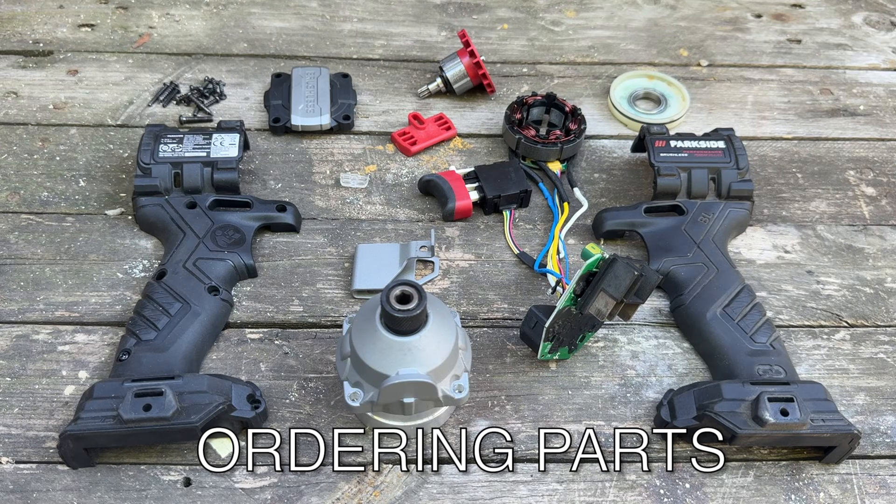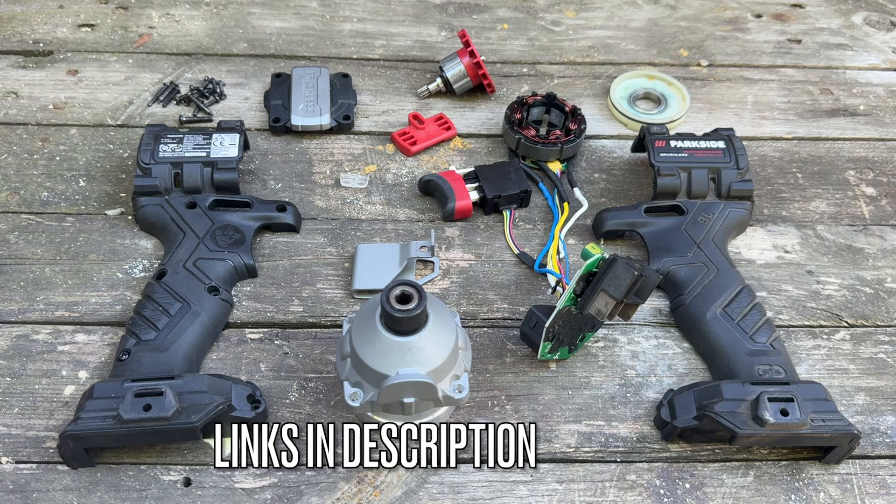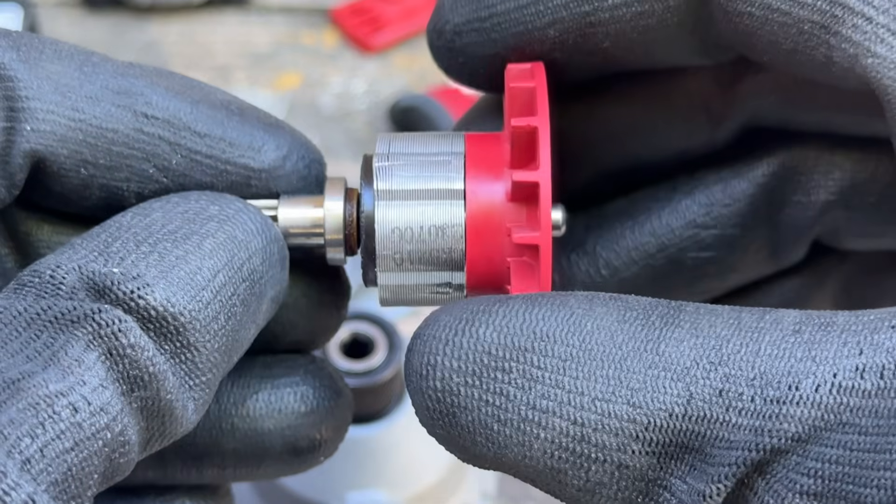Unfortunately, Parkside don't sell spare parts for their tools. So I went on the internet this week and I found some parts that would fit.